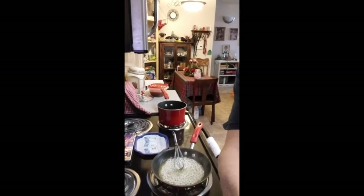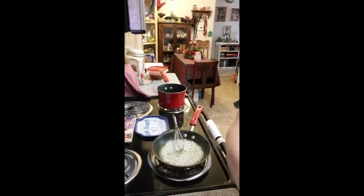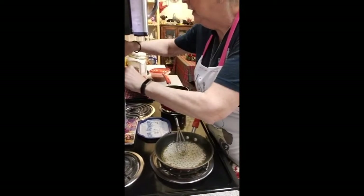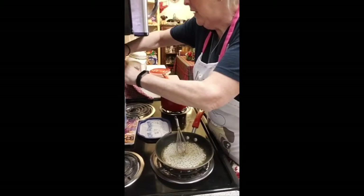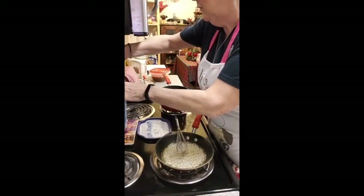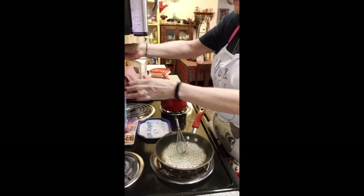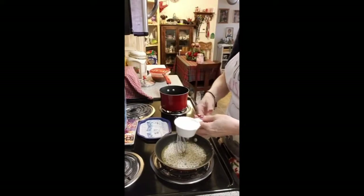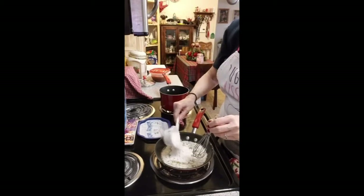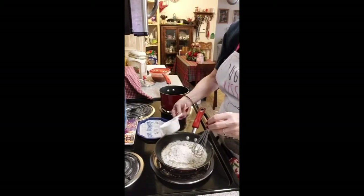I've already started melting my butter for expediency, because who wants to watch butter melt. Let me see if I can tilt this down a little — there's my butter. I usually don't measure, but I am measuring today because I'm trying to teach you how to do it right. There's my half-cup measuring cup.